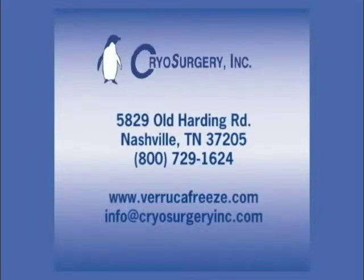Cryosurgery Incorporated is committed to its customers. Comments of your success stories utilizing Veruca Freeze, as well as ideas and suggestions for improving the product, are welcomed and can be directed to the address, email, phone number or website indicated. For more information, visit the Veruca Freeze website.